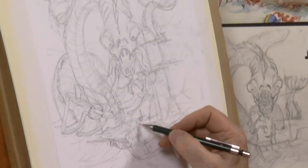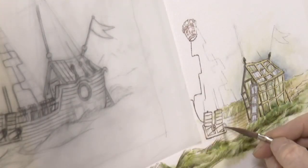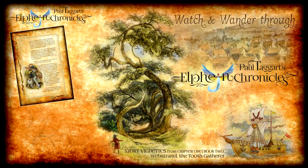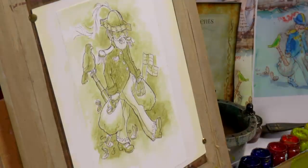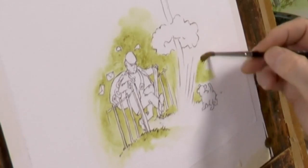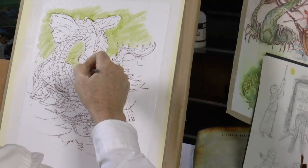This is followed by the second stage: inking in the linework with my own colour mix of waterproof ink. For each chapter, Sinita has created a uniquely coloured text-holding border, and this is reflected in the third layer of my vignettes, which is an overall colour wash unique to each set of chapter vignettes.